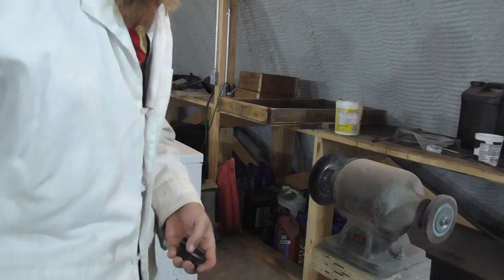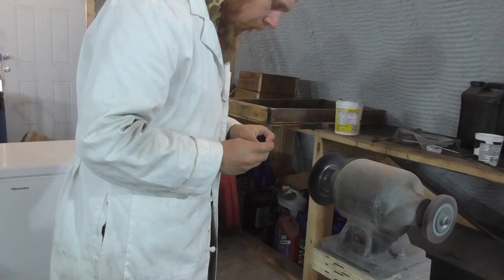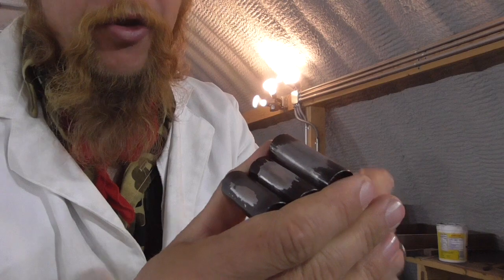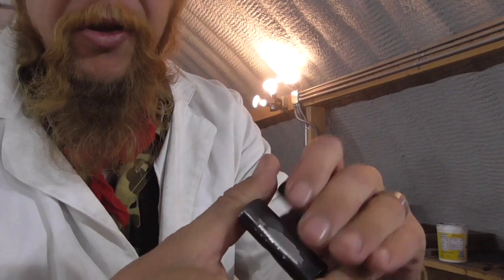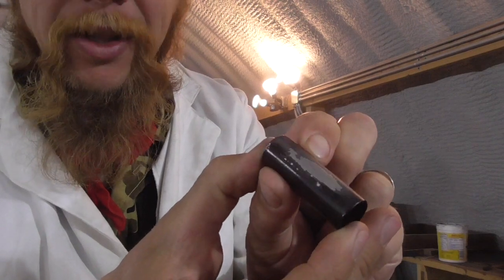Let's see what a wire wheel does to our samples. With the wire wheel, I was able to strip off the spray paint pretty effortlessly on both samples, whereas removing the powder coat was considerably more difficult.